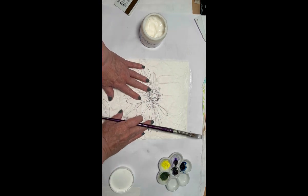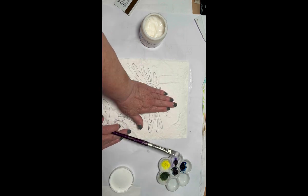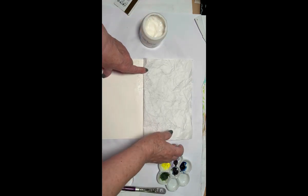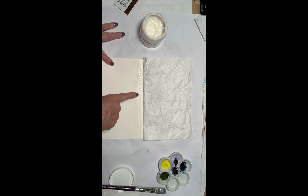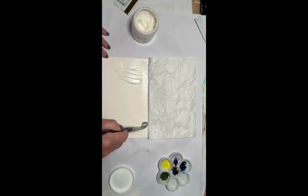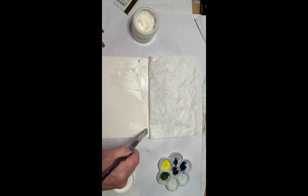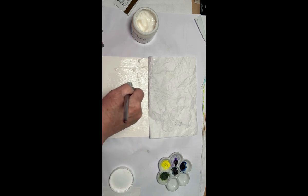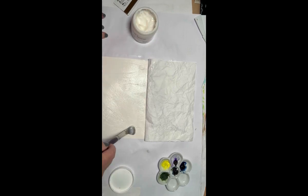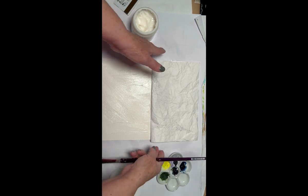I like those wrinkles and I'm going to leave them — but if you prefer it flatter, just press your fingers and it gets flatter. Now I'm going to take the other half, pulling it a little bit above where my last soft gel line was, and do the same thing — put gel on it, go all the way to the edges, bring it down and do the other side. This is the hardest part of the project; the rest is a piece of cake, but this is the most important part.